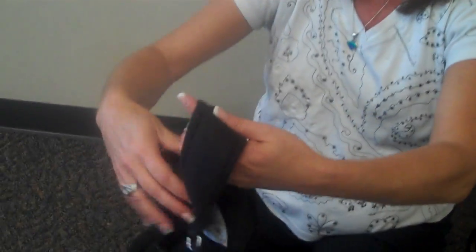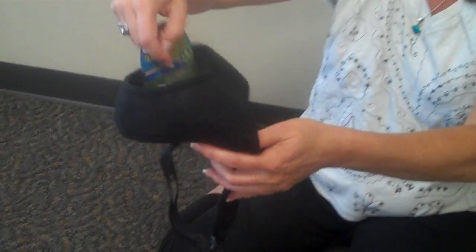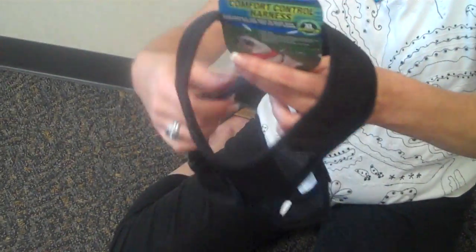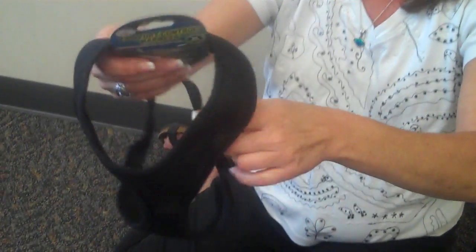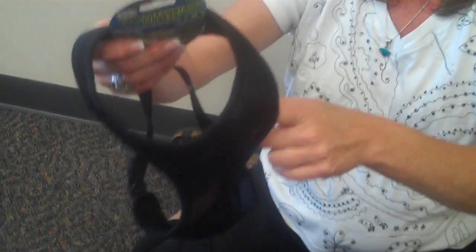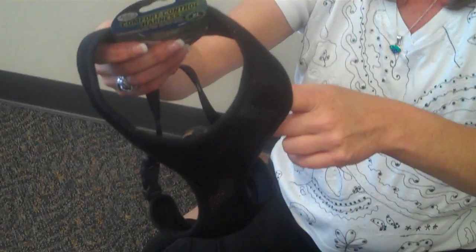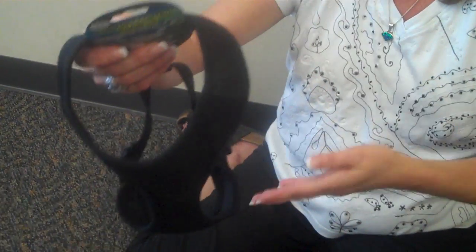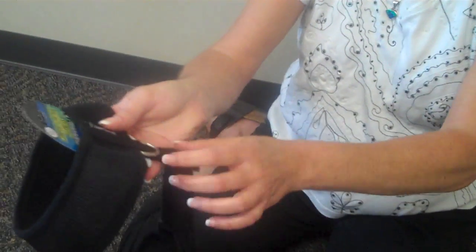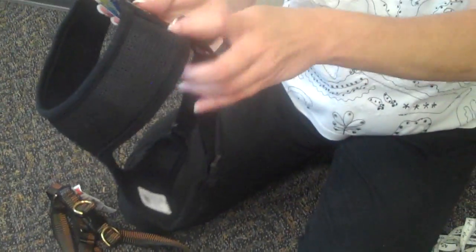Another style I wanted to show you — these are called comfort harnesses and they're very popular, but I just wanted to give you a word of warning about them. This one we're looking at is actually an extra-large, and unfortunately this style is as big as it's going to get — you're not going to get this for a dog like Buddy. They come smaller than this, and they're cloth and very breathable, so a lot of people with small dogs really like these. That's pretty much most of the styles of harnesses that we have.